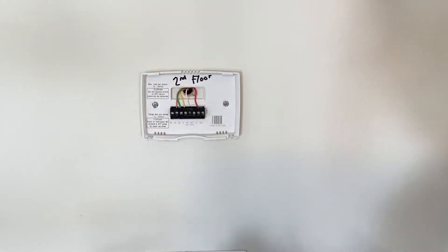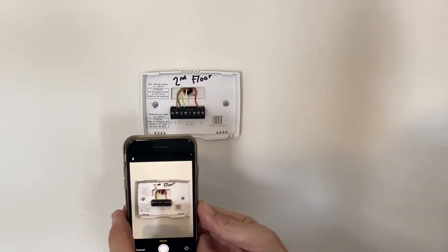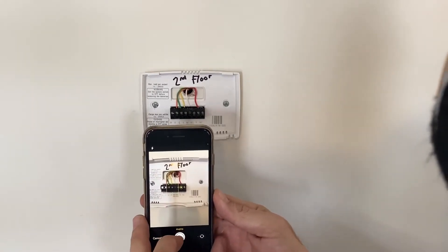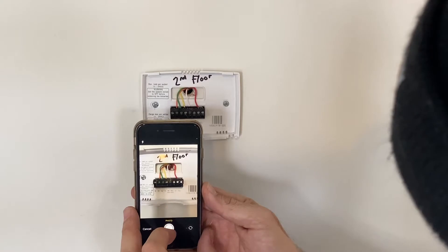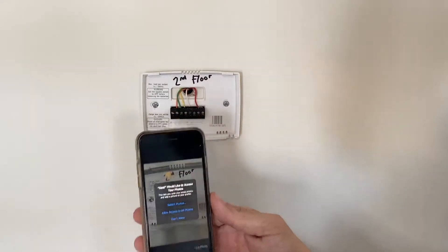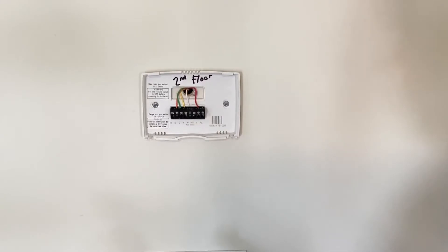All right, so we got that off. Once you remove the cover, you want to take a photo of this wiring — I had said that in the unboxing. I really want to see what colors are going where. We're going to use this photo; allow access.